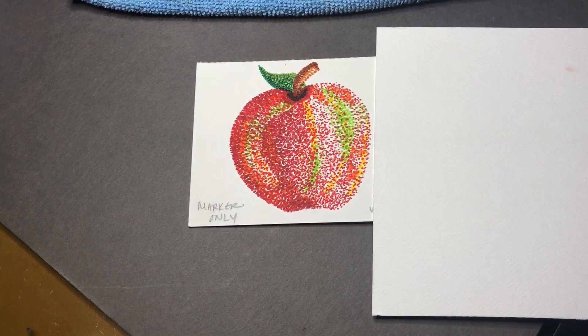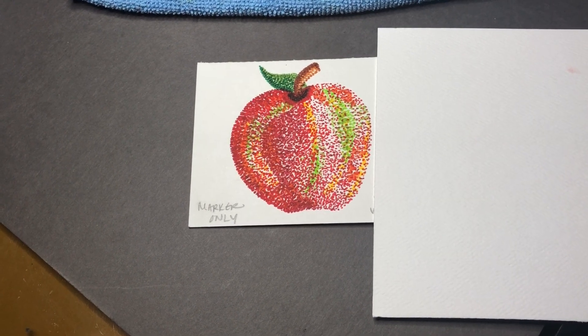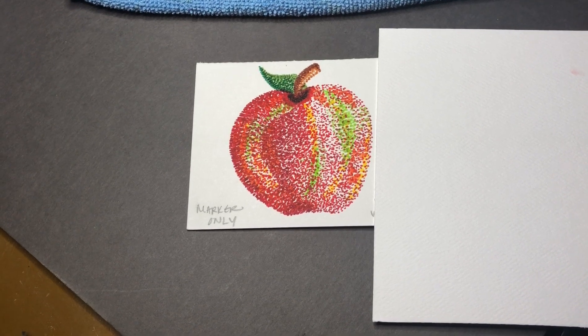Here I'm going to explain to you very up close three different ways that you can tackle this pointillism project.